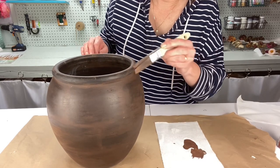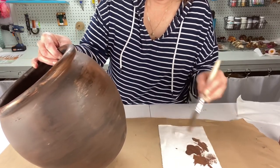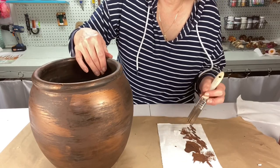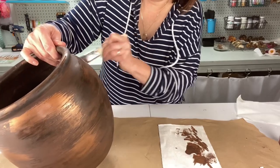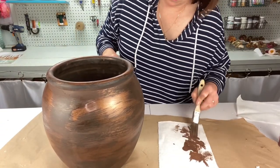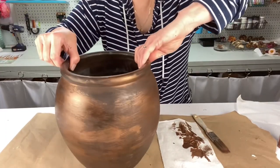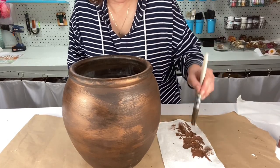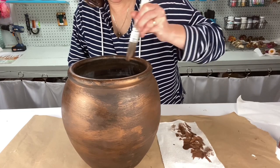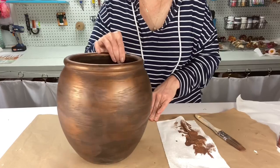I don't want to overdo it. Oh yeah, I think this is gonna be really pretty. Thrift store for the win, people! Look at how pretty this is — this is gonna be nice. Sometimes you never really know until you start doing a project how it's really gonna go. Yeah, I like that — I think this is gonna work, this is gonna look good.